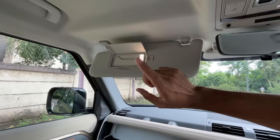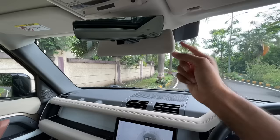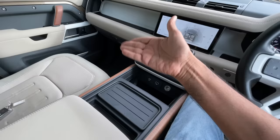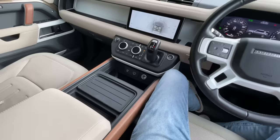There's a sun visor in the center too — which seems funny. The reason is this car can be optioned with three front seats, where the center one is a jump seat. So depending on whether you want the 90 or 110, you can choose two seats with a center console, three seats with a jump seat, or no center console at all so people can walk through to the rear.